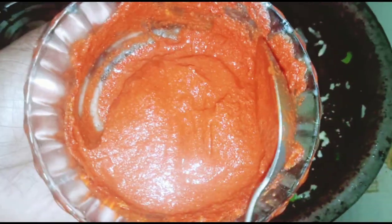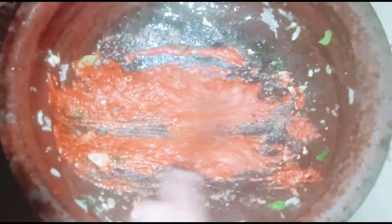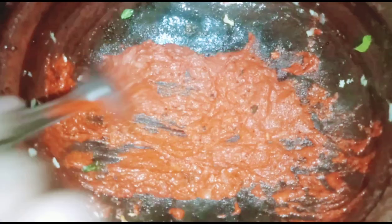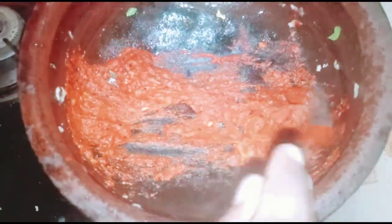Now we have to make a new one for the first time. If you want to make a new one, the same thing is that you don't need to change the soil. It's easy, and it's perfect.